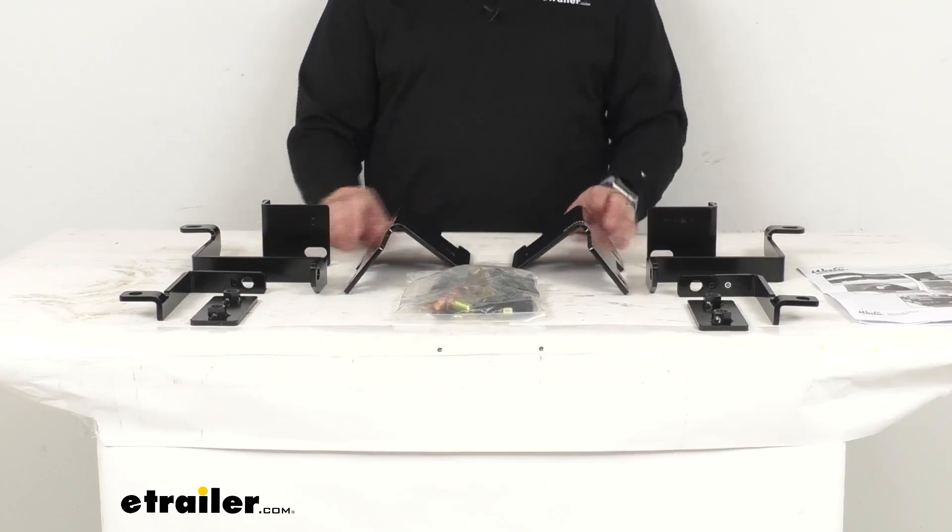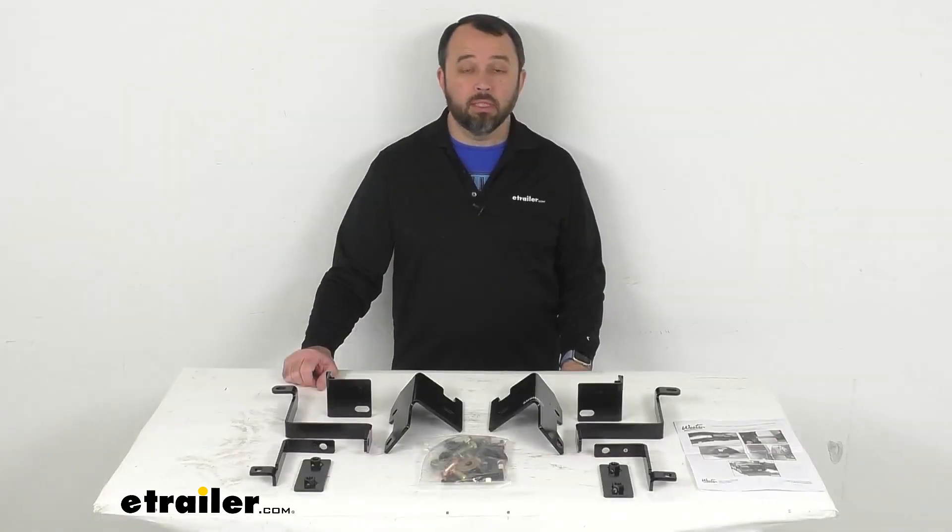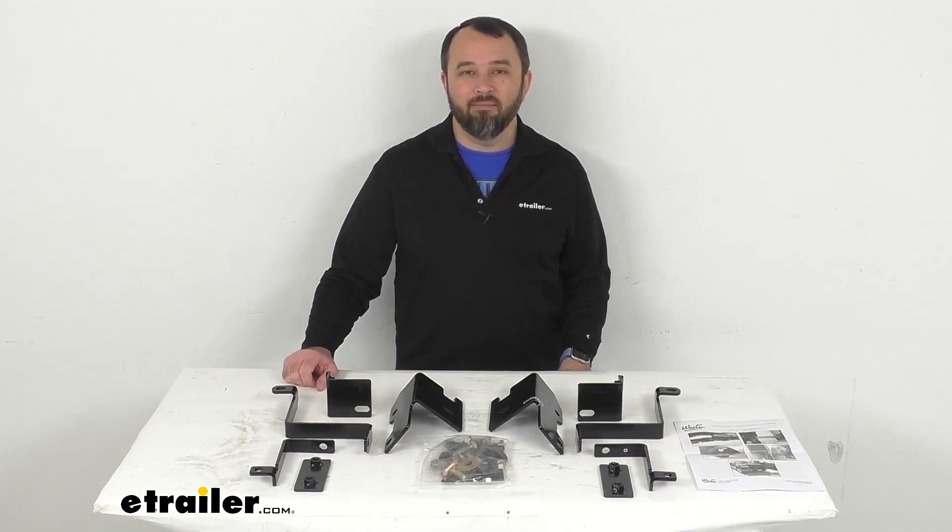Well, I think that's going to wrap up our real quick look today. I do hope that our time together was helpful for you. Again, my name is Andy — thank you for joining me.